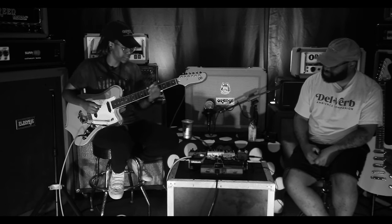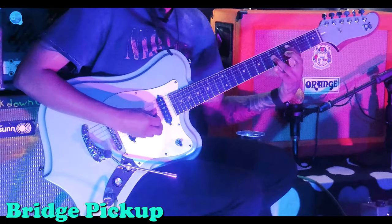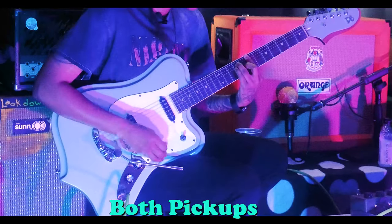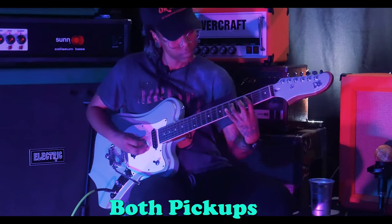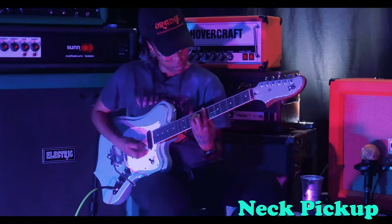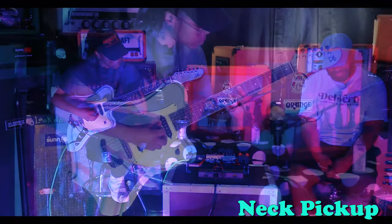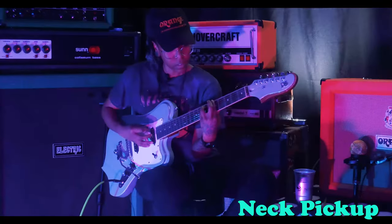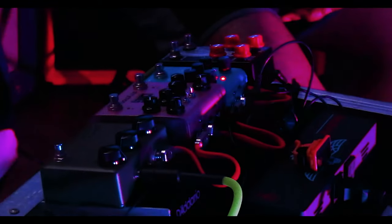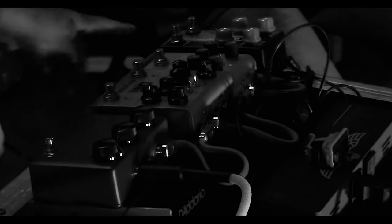And we are starting on the bridge position. Now with drive — bridge pickup with drive.